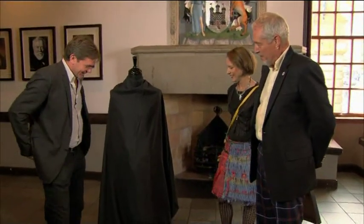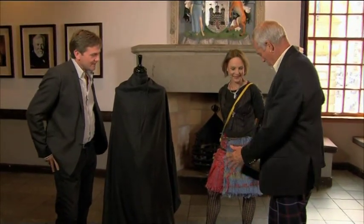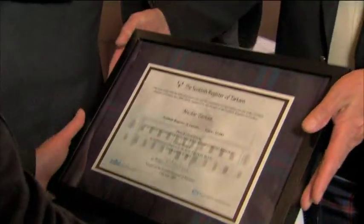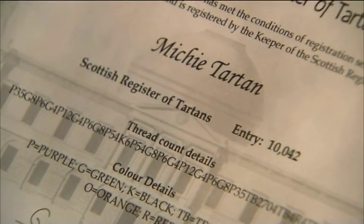Is this it, then? Yes, and I have something to present to you — your certificate from the National Archives of Scotland. The Mikey Tartan is official at last.